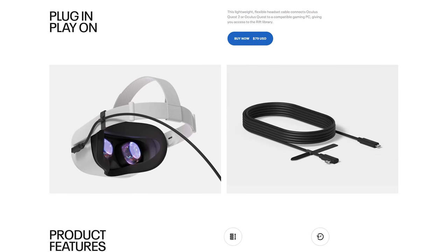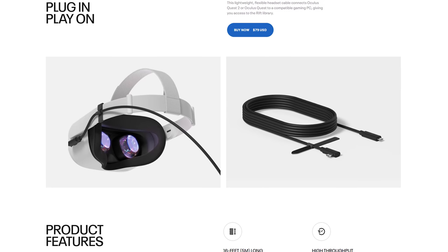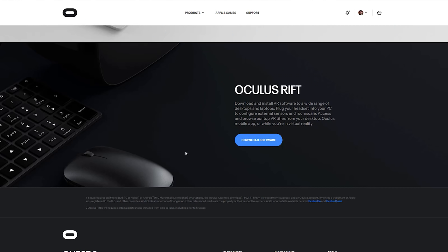The easiest way to play PC VR games on your Quest 2 is the officially supported method. Although I use the other method, this one is the easiest to get set up. The first thing you need to do is download the Oculus PC VR software — you'll actually need this for the second method too. I'll leave a link in the description that brings you directly to that software.